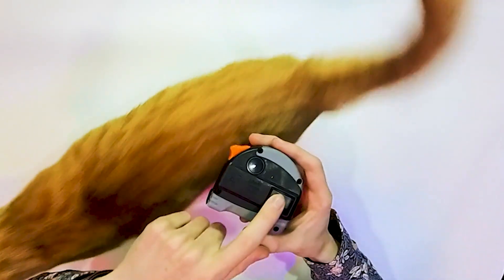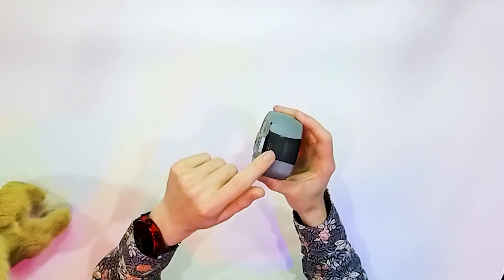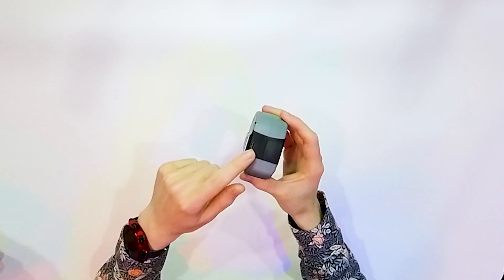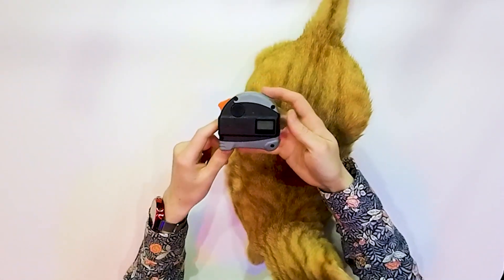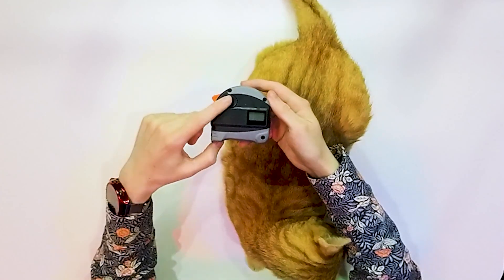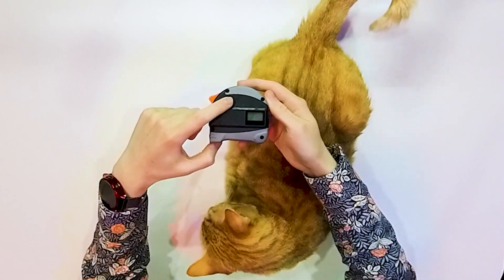But the second function is that this has a built-in laser. As you can see, there is a display, and here is a micro USB port. So it is something unusual.